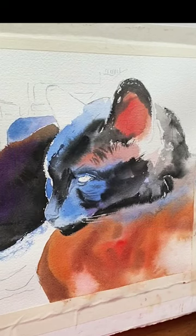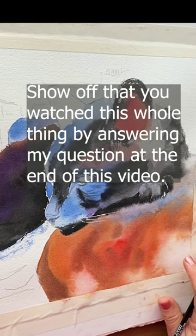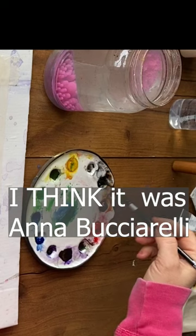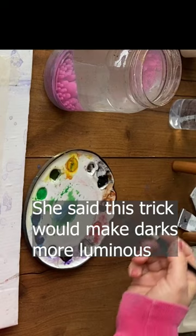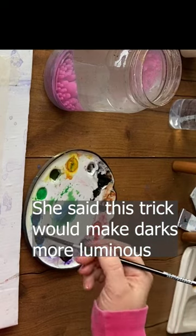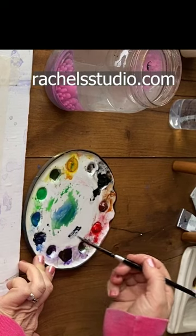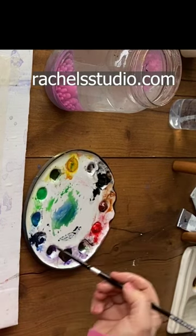I'll tell you an interesting technique I recently learned for keeping watercolor looking more fresh. It has to do with cream consistency paint, and I saw this on TikTok. This artist got cream consistency on her brush — I'm going to do that now, getting cream consistency black and cream consistency blue as well. So now I've got cream consistency on my brush — all that thick creamy goodness.